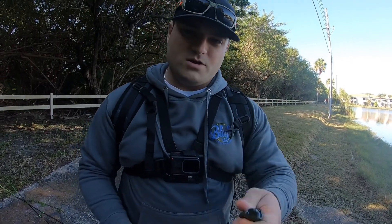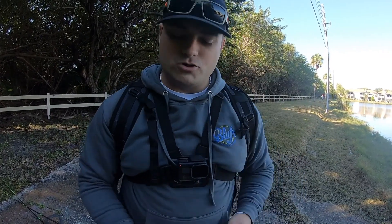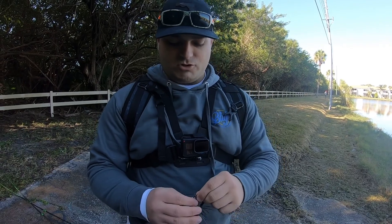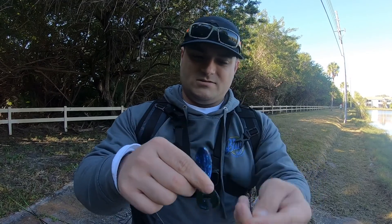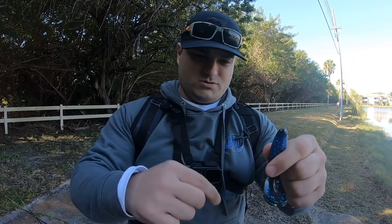Now let me pull my trailer out. I'm gonna use a Bandito Bug and Okeechobee Craw as my trailer. The first thing I do is pull these little appendages off — we don't need these — just pull those off.